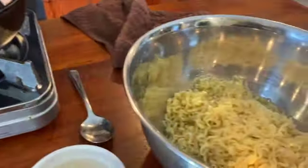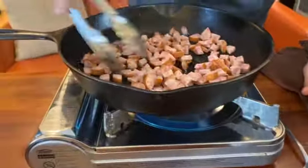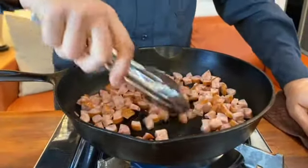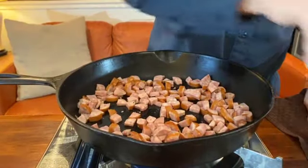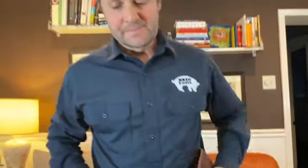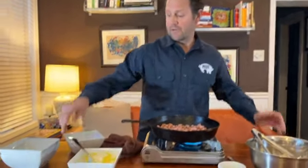You can see all the other ingredients here — we'll have this recipe on our website. All we're gonna do here is brown this. Now what I'm using is a cast iron skillet, and the reason why is that it holds its heat very well, which will be great for the carbonara.